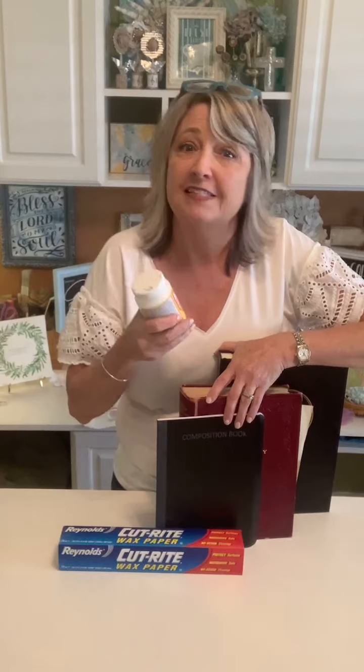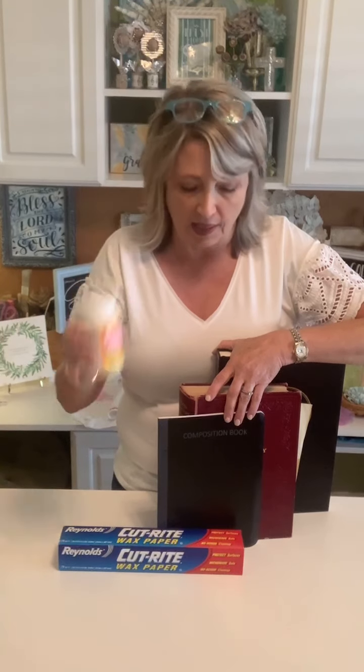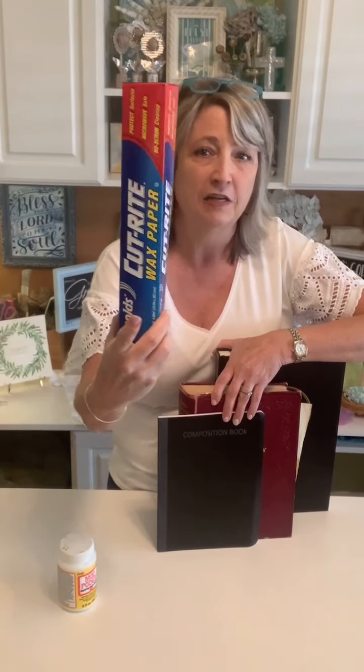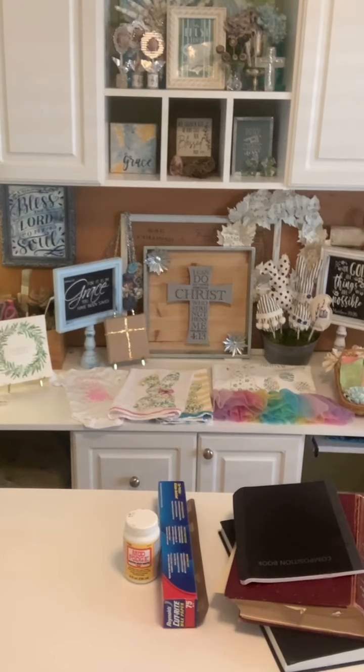Before I get started, say hi and let me know where you're watching from. We're going to talk about everything from what kind of Mod Podge I like, to what kind of books or papers you can use. I'm also going to show you how to cut your paper - based on the way I've done it in the past that wasn't great versus how I do it now that works great.